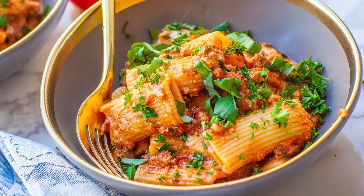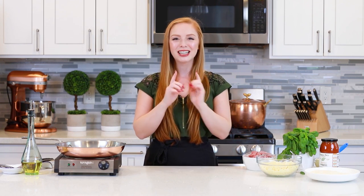When I make this dish at home, I like to use my classic bolognese sauce — I have a separate video recipe for that. But because it takes a couple of hours to simmer on the stovetop, today I want to show you a little cheat bolognese sauce using ground beef and some canned tomato pasta sauce. Let's get started!